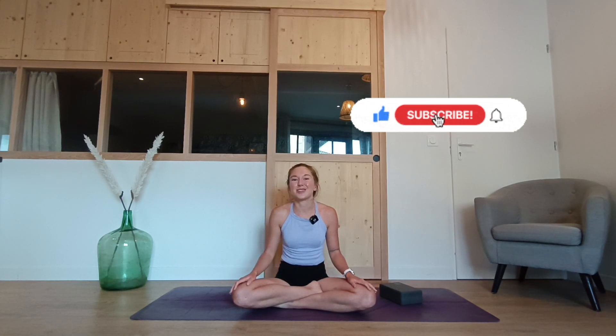Taking a deep inhale, and with your exhale, bowing down in gratitude. Thanking yourself for showing up for yourself today. Namaste. Thank you for joining me. As I said in the beginning of the practice — if you enjoyed this class, please subscribe, like and comment to see future videos. I'm really grateful that you're joining me and for all of your support. Until next time. Namaste.